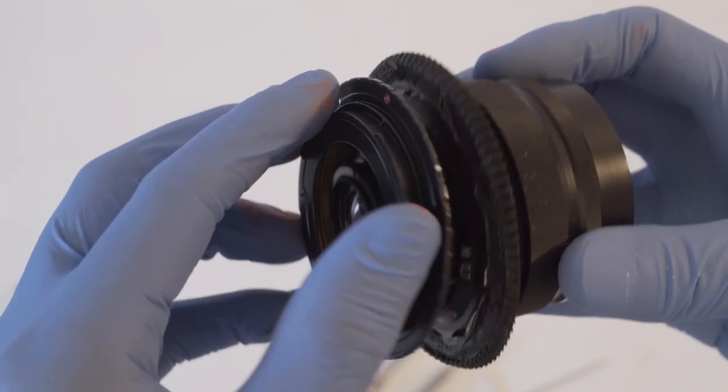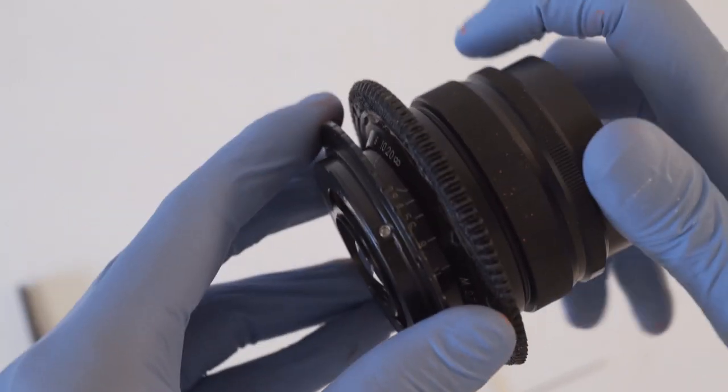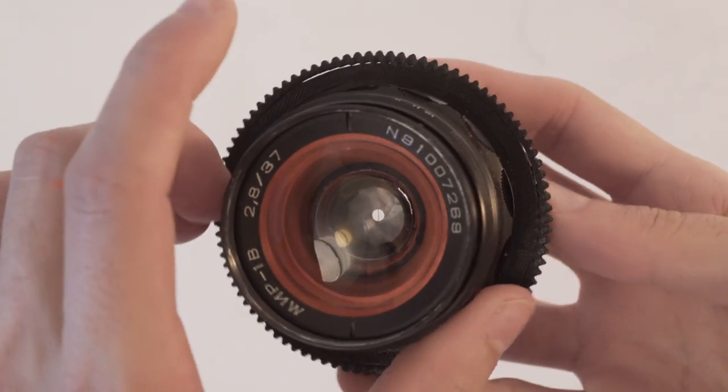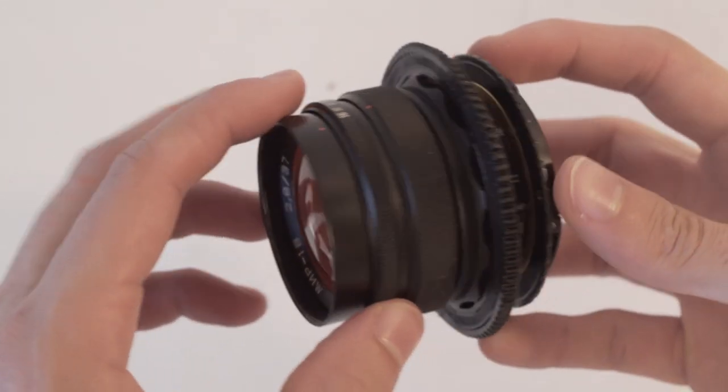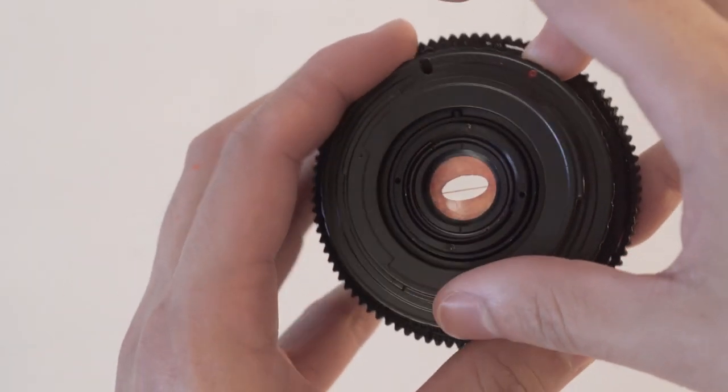Last step: add the rotating M42 to EF adapter so you can realign ovals and flares quickly. Now if you followed all the other tutorials you have your three-lens set ready to go. What I like about these lenses is that they give you an endless golden hour no matter your shooting conditions. Here's some of what they can do.